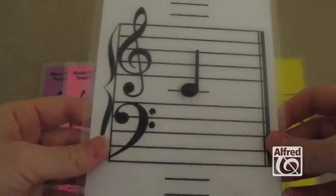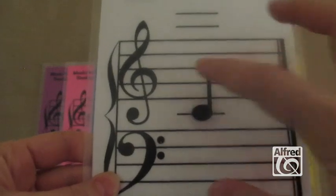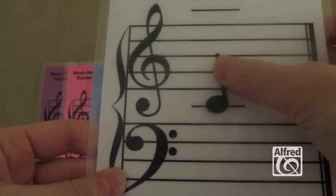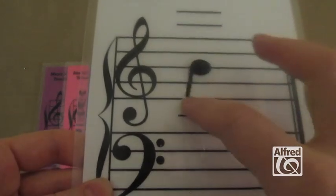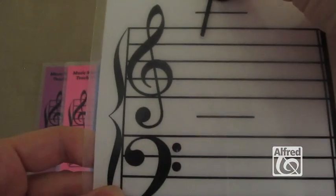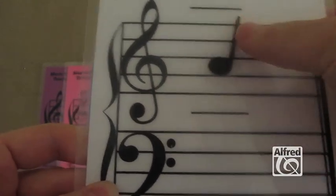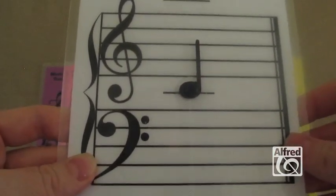Another thing you can do with the Music Note Teacher is teach note stem direction. This note spins around, and so as we know, when the note hits that third line up, the note stem goes down, and it stays down for all of these notes until it hits the second space up, and then the note stem flips up. And so you can do that for the bass clef as well.